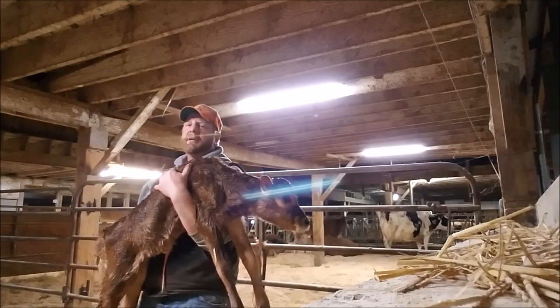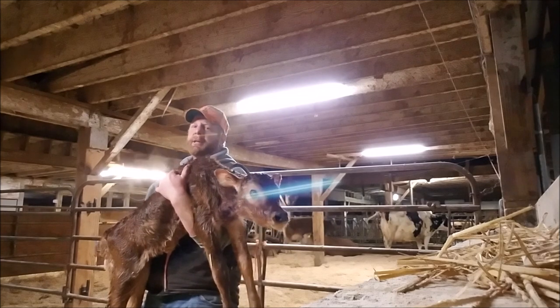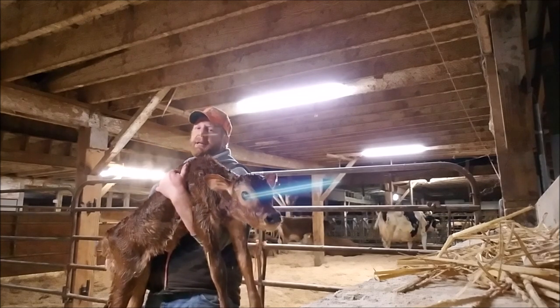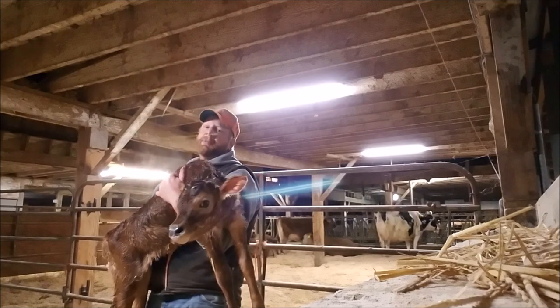We've got a newborn calf and we're now going to put the baby in a little small pen to do by itself, and then we're going to move the cows that have the calves out of the pen.